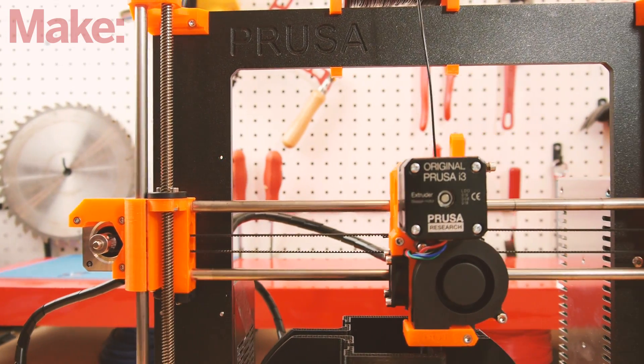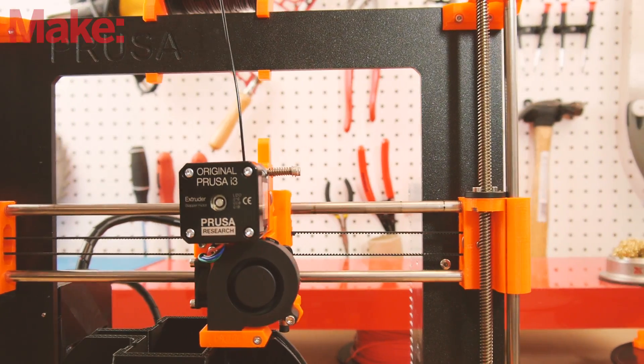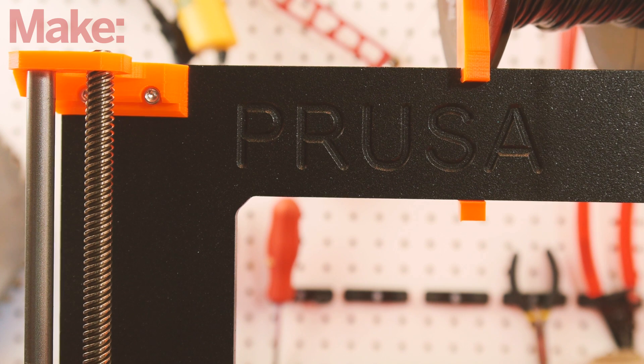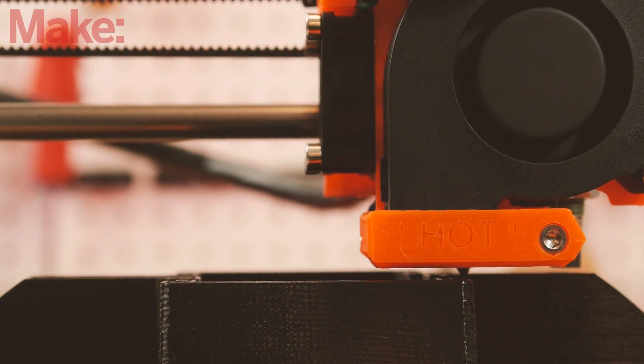The Prusa i3 Mark 2 can be had for $899 US — that's the printer that comes to you fully assembled, ready to print as soon as you take it out of the box and set it up. But if you prefer to take delivery of your Prusa printer in its classic fashion, you can still purchase it as an unassembled kit.